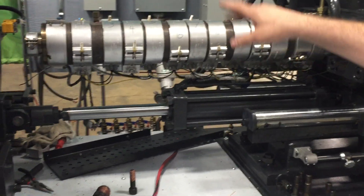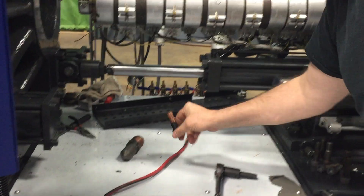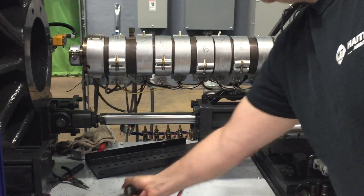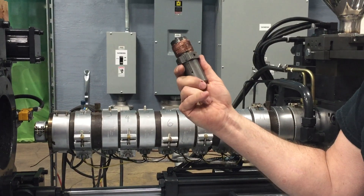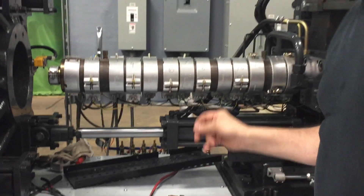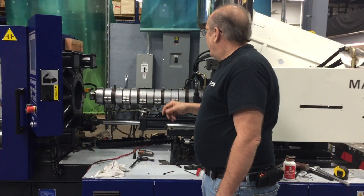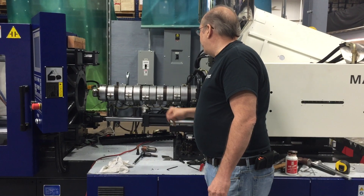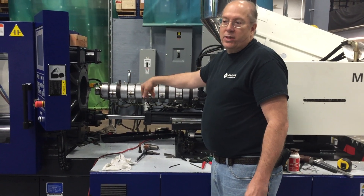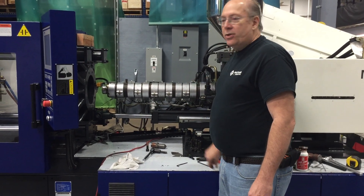The barrel end cap is on. You want to make sure you put anti-seize on the bolts, then the next step will be to thread the nozzle in with anti-seize on the threads. Then we're going to heat the barrel up so we can move the screw around and couple it into the drive shaft, and then we're almost done. We still have to torque the front nozzle adapter bolts — I'll show you where to find that in the manual — and then we're going to continue on.